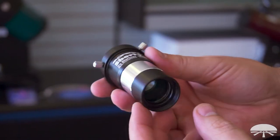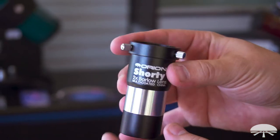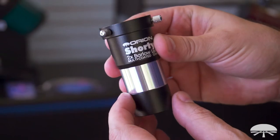The Max Kit also includes the Orion Shorty Barlow. This will double the magnification of any eyepiece you put into it. So perfect for craters on the Moon, the rings of Saturn, or the cloud belts on Jupiter.